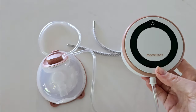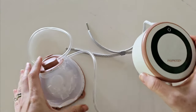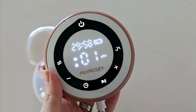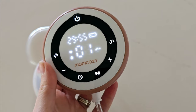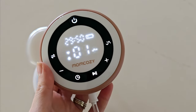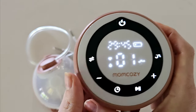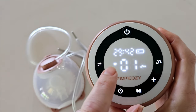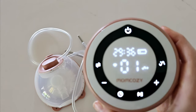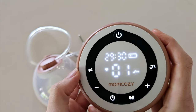Once your pump is all together we can get started with pumping. Let's run through some of these settings. With the Mum Cozy V1 Pro you have quite a few options and I really love how easy it is to customize your pumping session to your comfort. To get started you will want to begin on stimulation mode — these are short sharp suctions to initiate your letdown, represented by the heart. There are three modes, and stimulation runs for about two minutes.